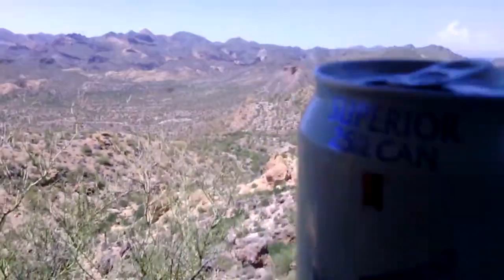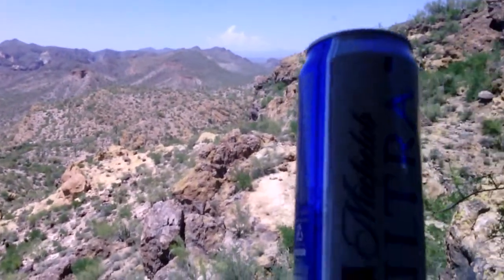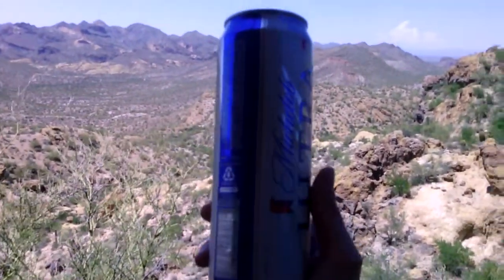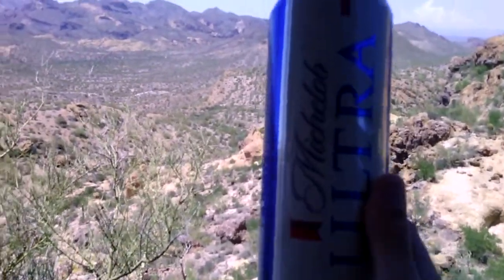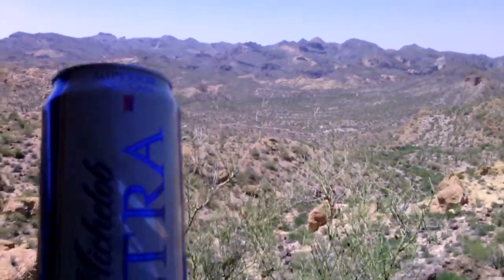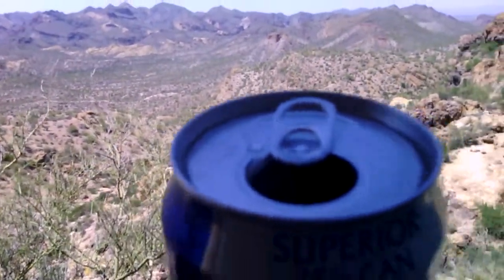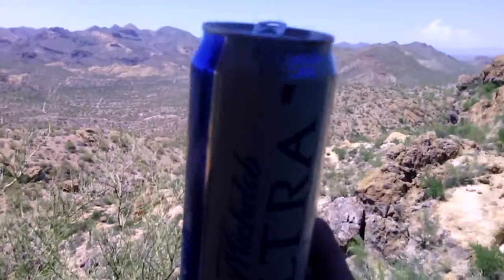It seems like they're really trying to tell you this is a superior beer — Superior Light Beer Michelob Ultra — with a born-on date underneath. I don't drink this beer too much; I've had it here and there. But if you're like me, you probably know a guy or two, maybe more, who this is the only beer they drink. For some people this becomes their go-to beer and they don't want to drink anything else. So let me give it a fresh review today.